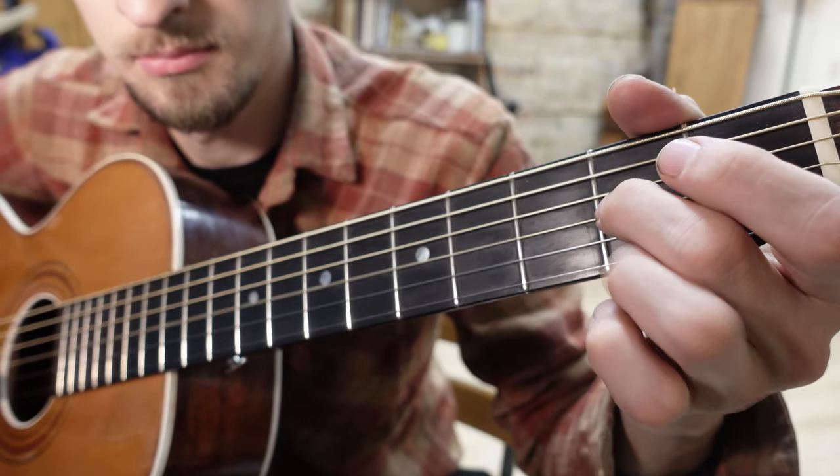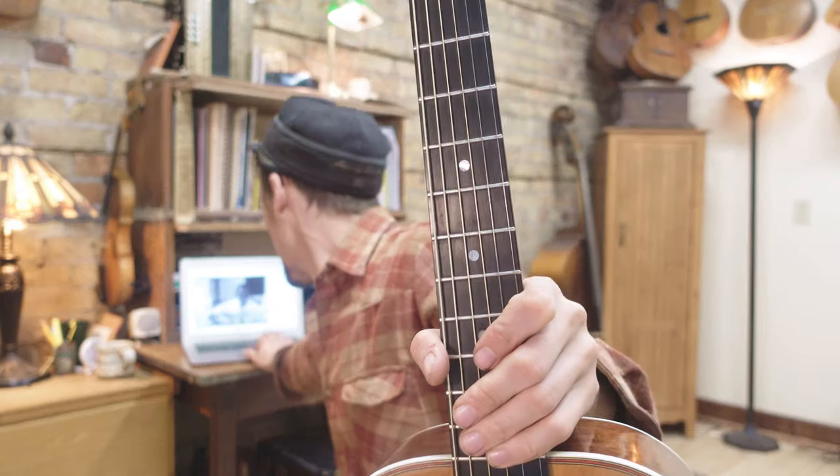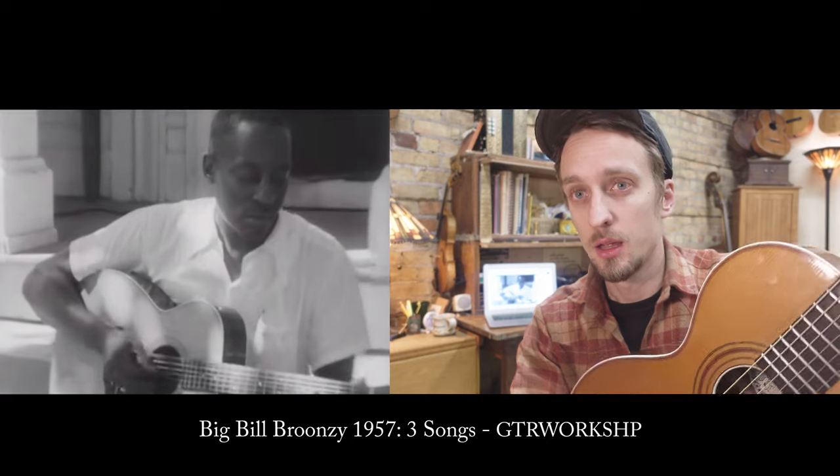So we've got that, and then this turnaround. That's awesome. People would probably tell you to be careful about hitting the A string, and they probably have good reason to say that, but I wouldn't say that myself, because he wasn't. He wasn't careful about doing that. He was hitting his A string all the time, so let's check out a little video.